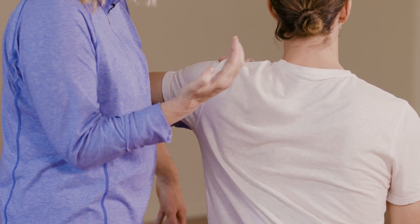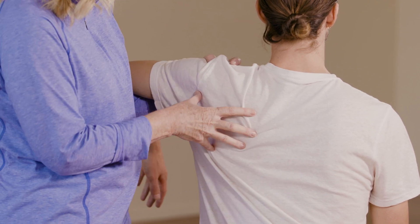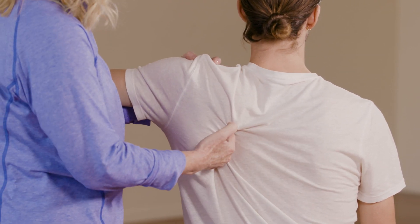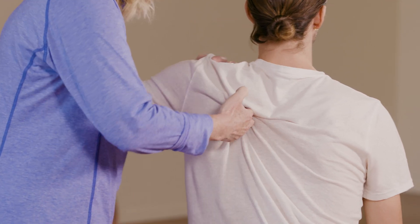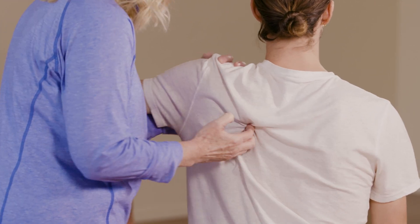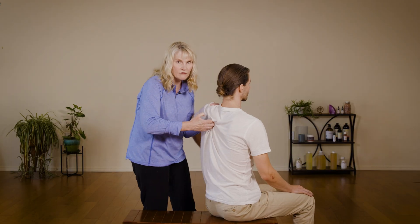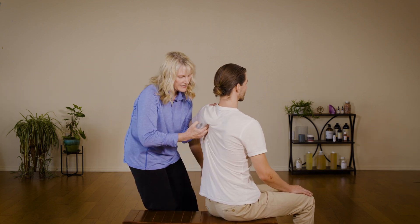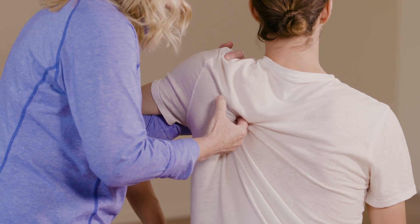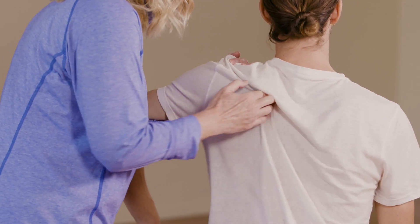my fingertips. I've lifted the scapula up, then I take my fingers, go underneath, and rock that shoulder back as I feel. By the way, this is Robin, my model for the day. You can really work that tissue underneath and also get a little bit of subscapularis in here.